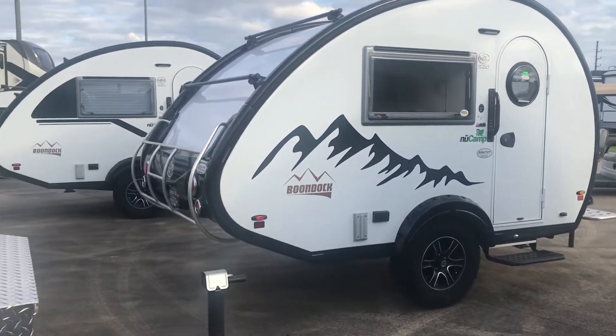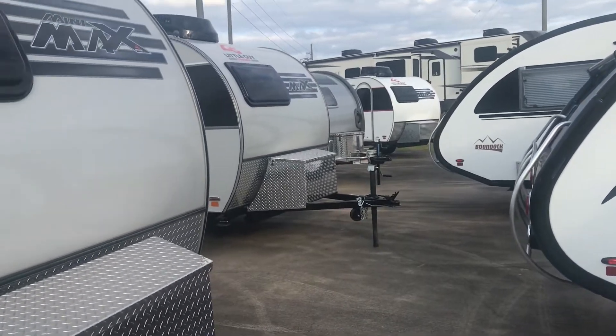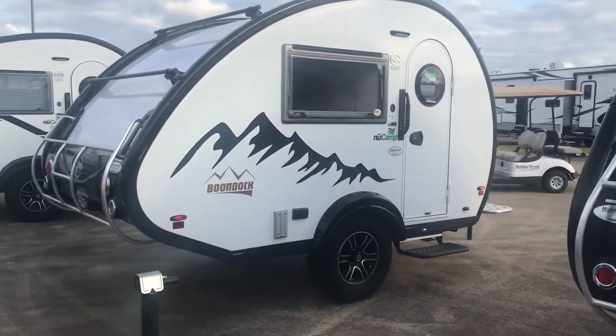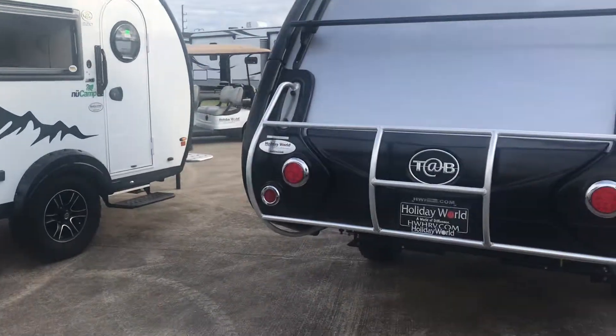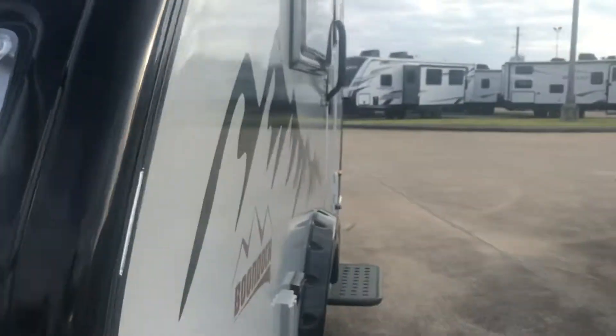Hey folks, it's Duke here — the YouTube, TikTok, internet sensation. Today we're going to be looking at a New Camp Boondock. This is the Tab 320 — that's T-A-B — and this is the 320 S model.